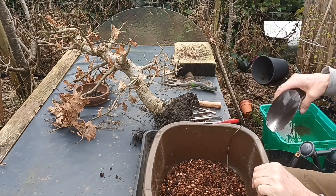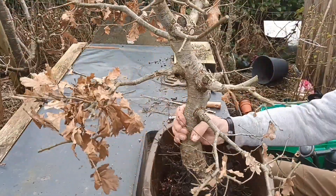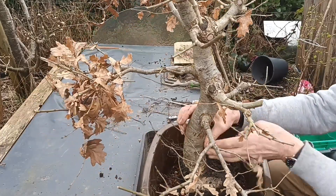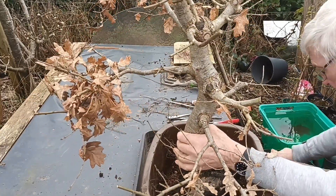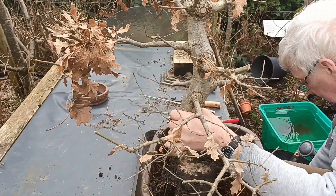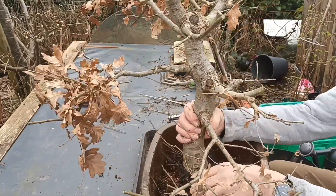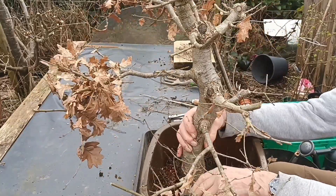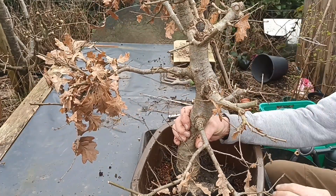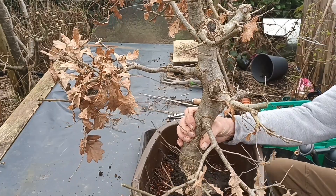Right, we've got this already lifted. There wasn't a lot of other roots on it. So we'll just take some of these root systems off that we're not going to need. Let's try that it sits in the bottom a little bit better.